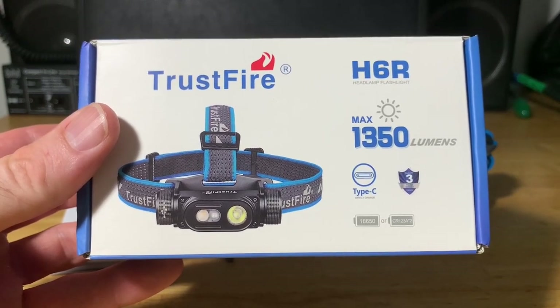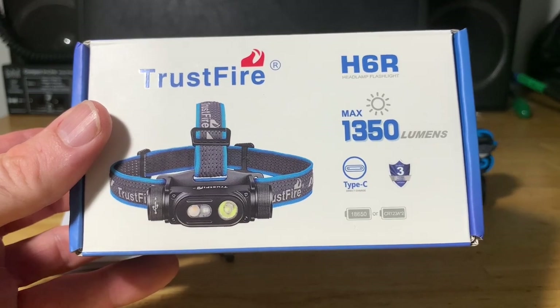The Trustfire H6R headlamp flashlight is capable of a maximum of 1350 lumens. It is USB Type-C rechargeable and has a three-year warranty.